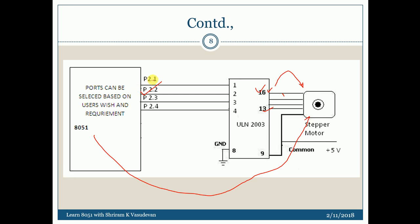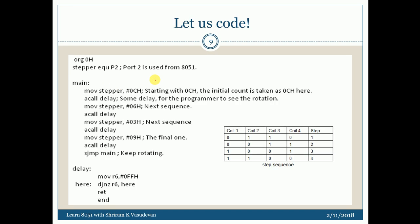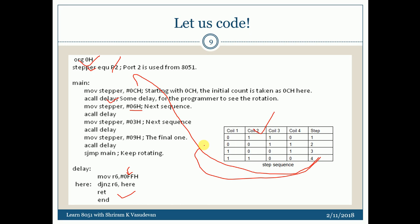The port can be selected as any port as per your wish — there is no constraint. Now, how do we run the code? It's very simple. ORG 0H, STEPPER EQU P2 — I am using port P2. Then MOV P2, #0CH — 0x0C is the first step value. I call a delay subroutine. Then I load 0x06 and call delay, then load 0x03 and call delay, and so on through the sequence. The stepper motor will keep rotating step after step.